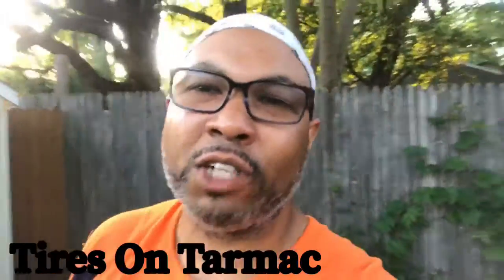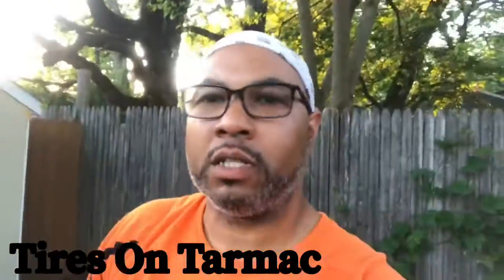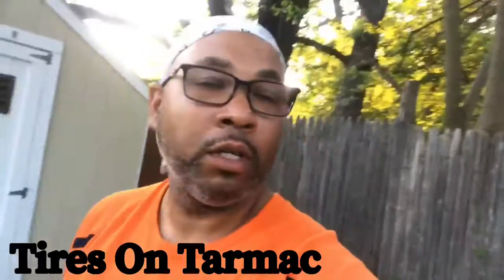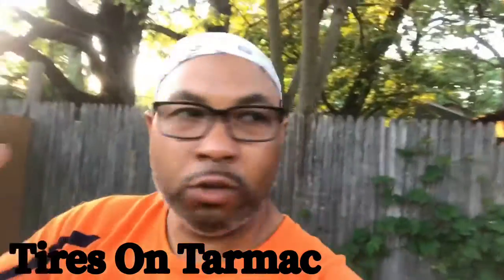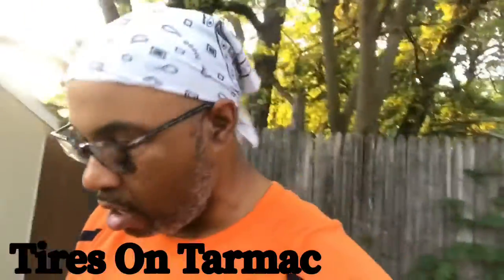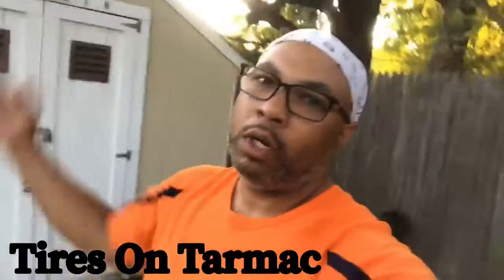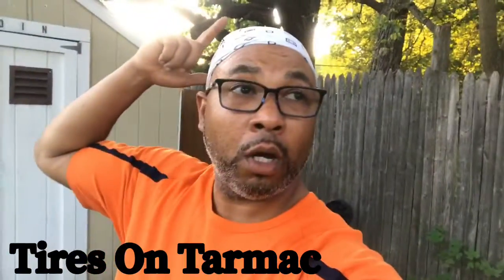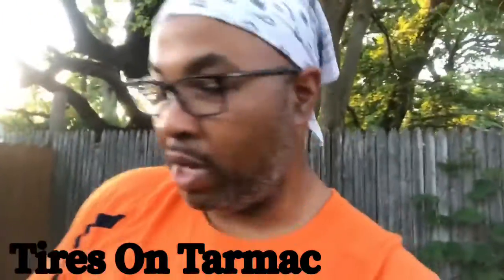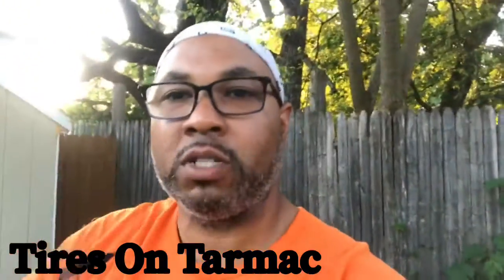This is your man D-Dubs from Tires on Tarmac. What's up my riders? Back with another video — back with a legendary vlog for this build, for Cherry Bomb. Just got off work. Excuse my appearance, I just got off work and I'm back at work again for my vlogs. So hope your day was cool and positive. This is what it is — today we got a cool vlog, and this is the vlog I told y'all I was going to do.